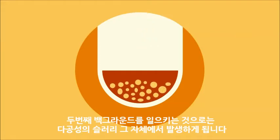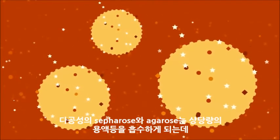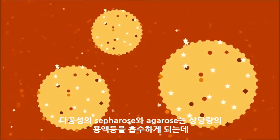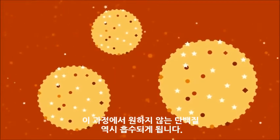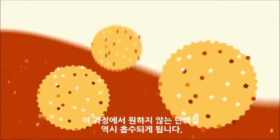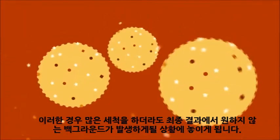The second source of background comes from the porous slurry itself. The porous Sepharose and agarose means a lot of liquid gets trapped. Unwanted proteins are therefore also trapped within these pores, and even with lots of washing, you run a high risk of ending up with that unwanted background in your final results.